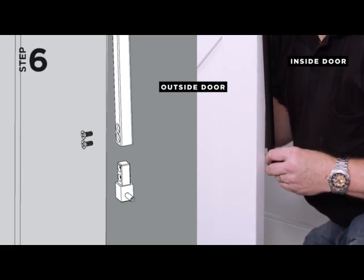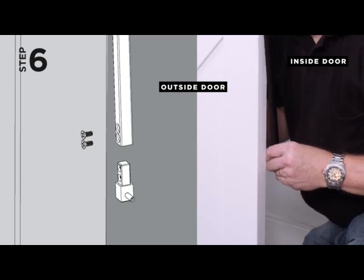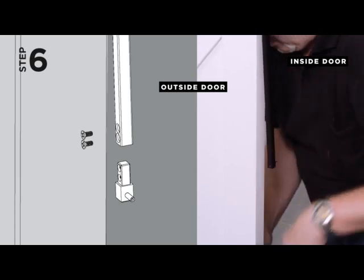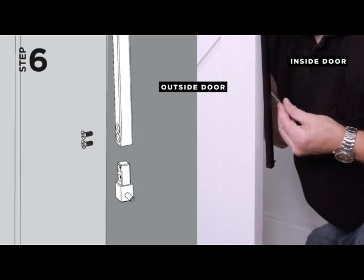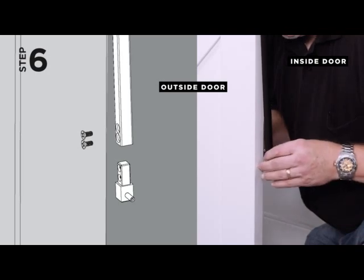Step 6. Insert the engagement pin block assembly into the bottom end of the rod with the pin facing the side of the door the handle will be affixed to, as shown in Step 8. Angle the rod slightly so you can access the screw holes and affix with the screws provided.